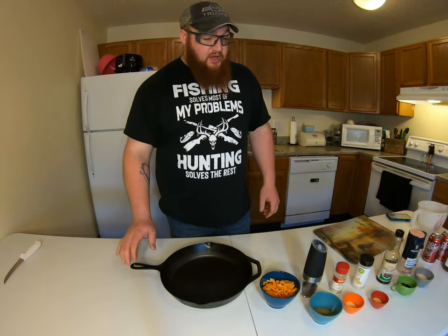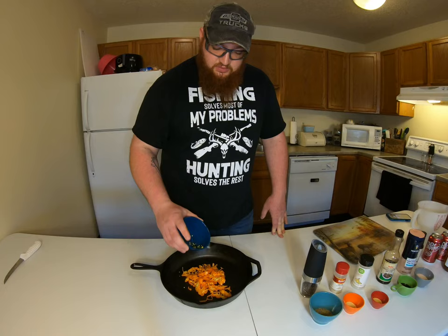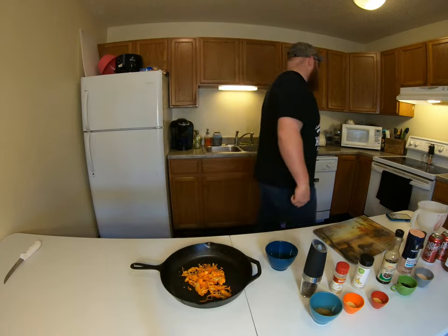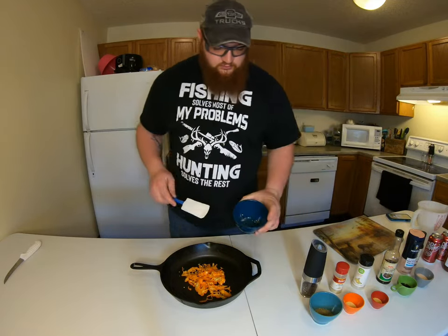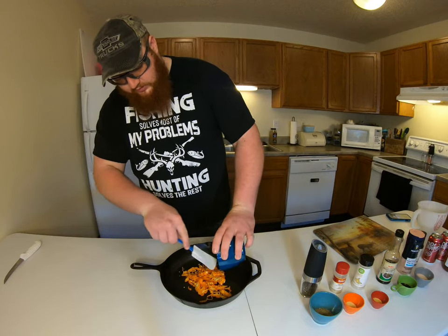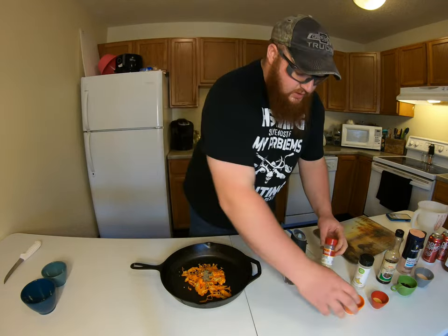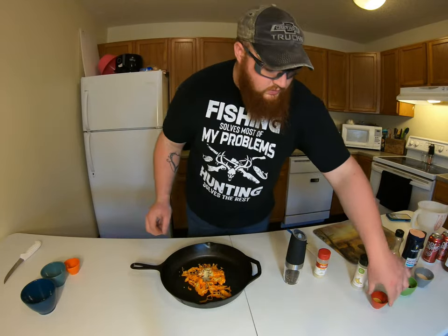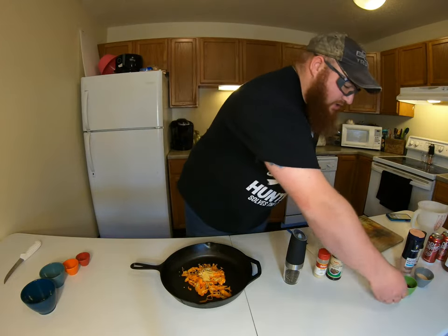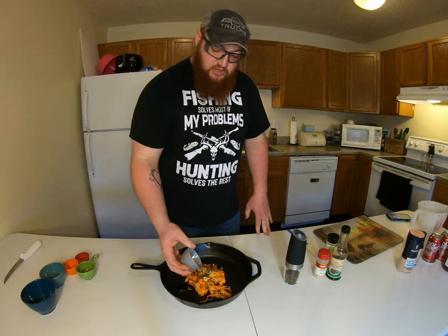I've already prepared all the ingredients — I'll have an ingredients list at the end of the video. For starters, I use 10 habaneros, sliced up seeds and all, and we're going to dump them in the pan. Make sure you get all the seeds. Next up: some fresh ground black pepper, onion powder, garlic powder, Worcestershire sauce, and pink Himalayan salt — you need a really good quality salt for this.